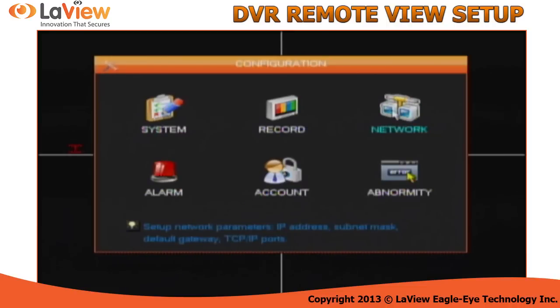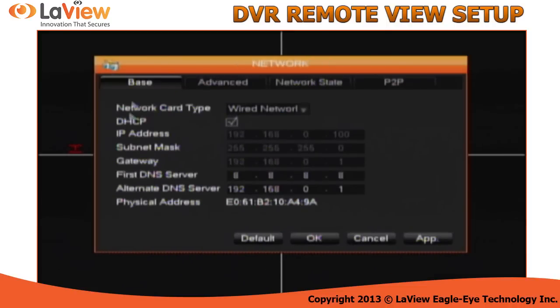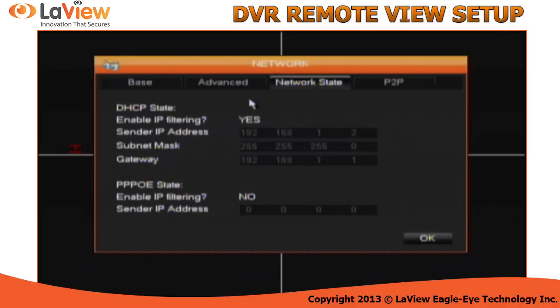Go under configuration, then click on network. Under network base, make sure you enable DHCP. This will allow the DVR to automatically obtain an IP address from your network. Once it's checked, click apply, then go under network state to see if the DVR obtained an IP. If it did, copy the IP address and also the gateway. The gateway IP is the IP address of your router.